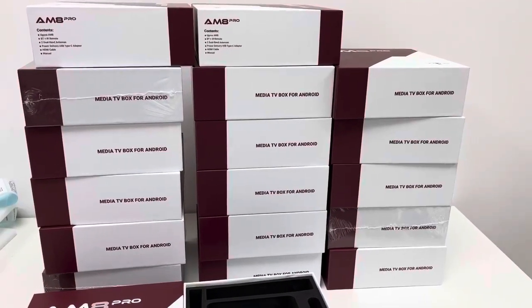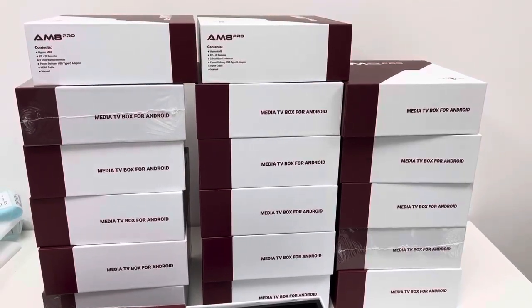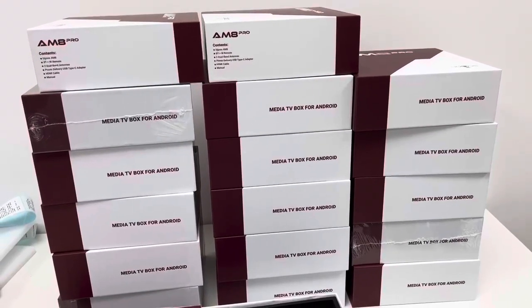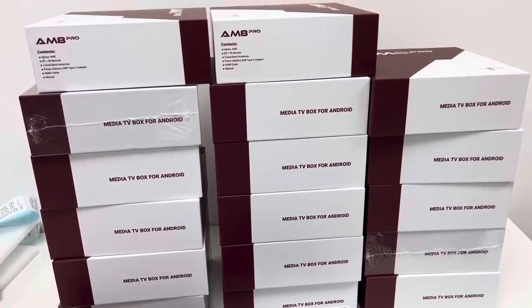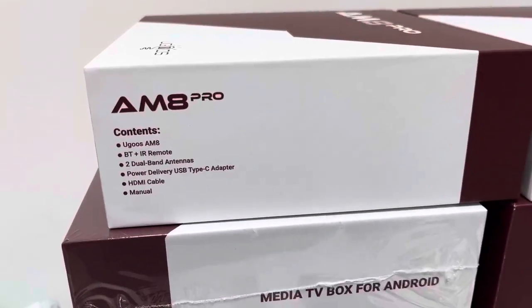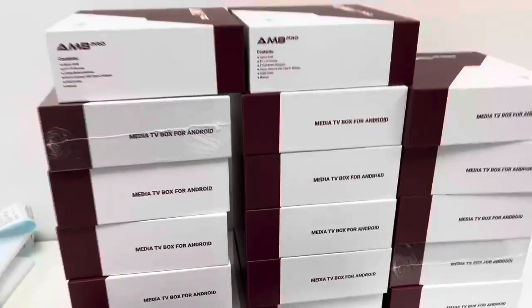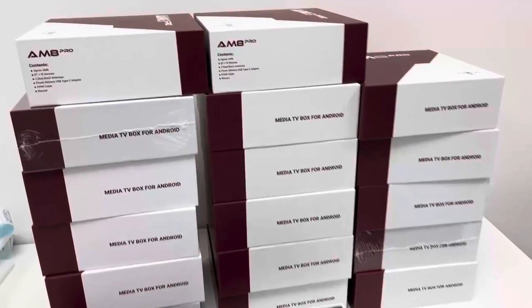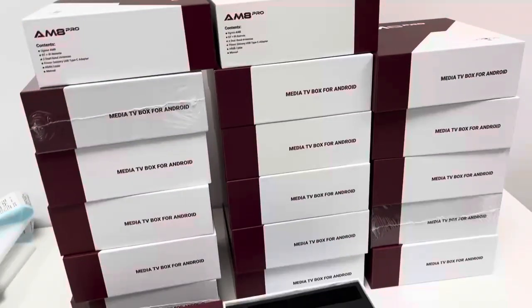Hey guys, this is Alexander from Shasta Tech. In this video, I bring the highest-ended Android TV box device among the Ugoos series, this AM8 Pro model. This is the highest-ended Ugoos AM8 Pro TV box device running on Android 11 OS.